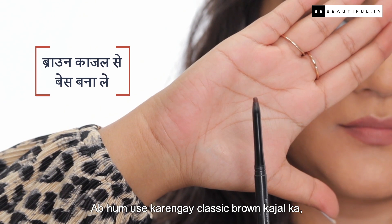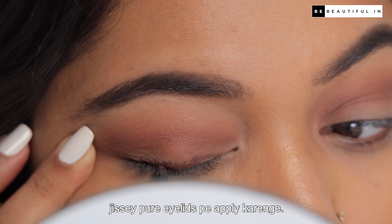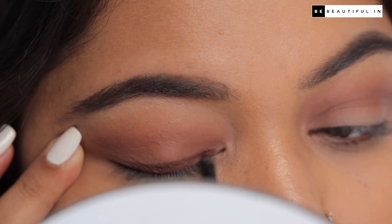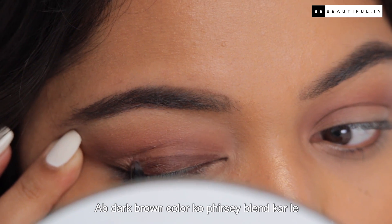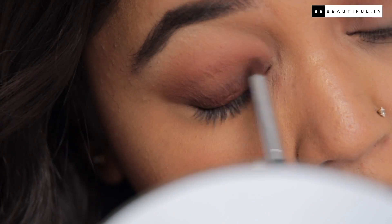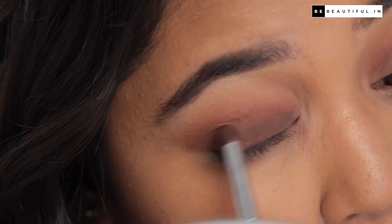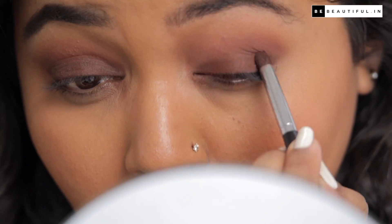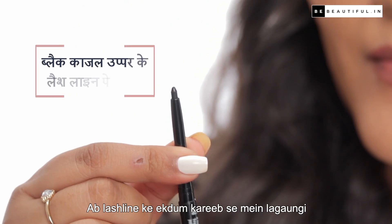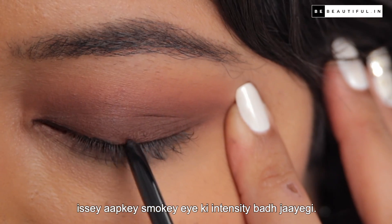Now we will use classic brown kajal as our base, which we will apply to the whole eyelid. Apply the dark brown color and then blend it so you don't leave any harsh lines. Now I will also add a little black kajal — this will increase your smokey eye intensity.